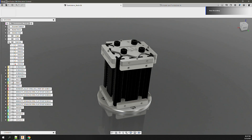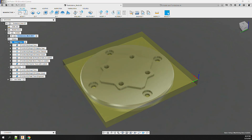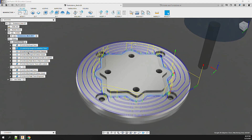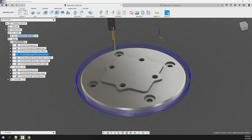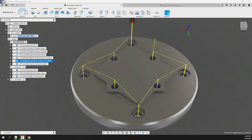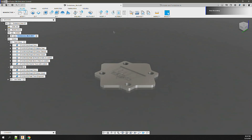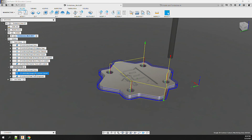Switching over into the manufacturing section of Fusion 360, we create a setup and operations to mill the parts. For the base, I run several operations using an Amana Tools quarter-inch single-flute ZRN-coated flat end mill. I run a facing operation, then an adaptive clear, clean up the contour, and then cut an external profile, leaving tabs to hold that part in place. Next, I add a few operations to add countersinks and holes for the cap head screws, milled with a Kodiak Cutting Tools eighth-inch three-flute flat ZRN-coated end mill. Finally, I ran a chamfer on the outside edge using a Kodiak Cutting Tools 90-degree four-flute chamfer end mill. For the cap, I added a rough and contour operation using that same Amana Tools quarter-inch single-flute ZRN-coated flat end mill.